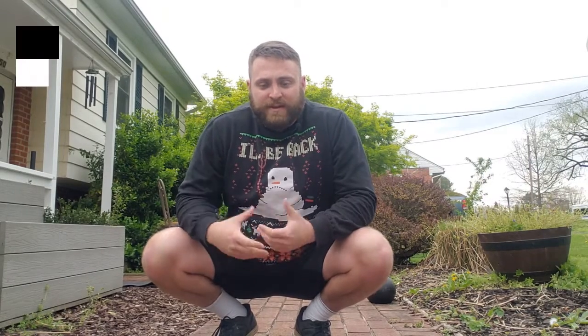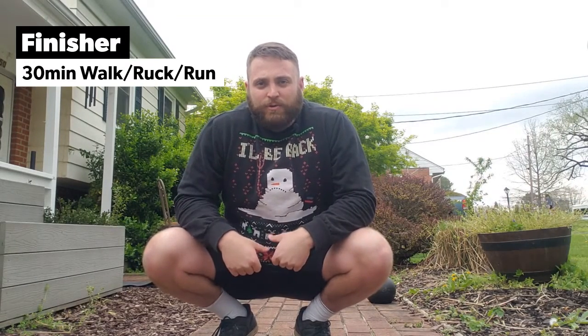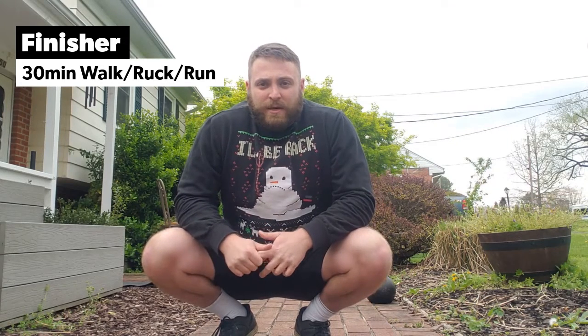For everything, three to five sets, five to 15 reps per side. For the L-sits, five to 15 seconds, three times each. Once you finish that, you're done today — real simple. Then 30 minutes: go for a walk or a run, take your kids, take your spouse, take your dogs, just get out and enjoy the weather. All right guys, good luck.